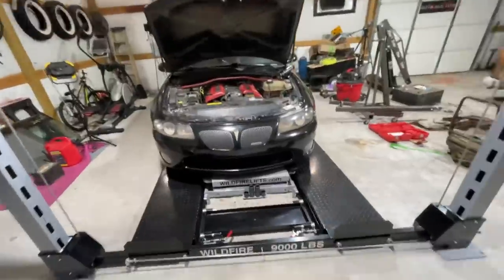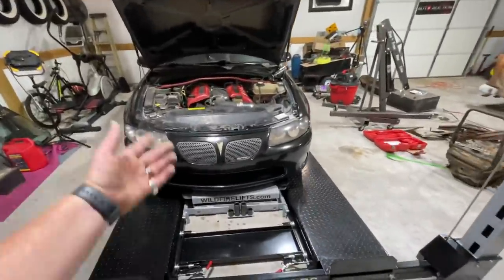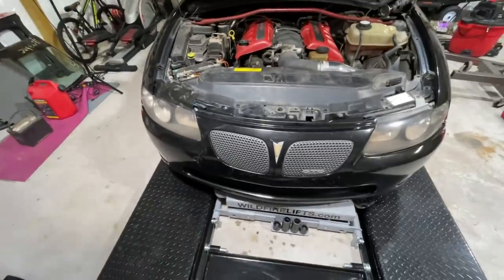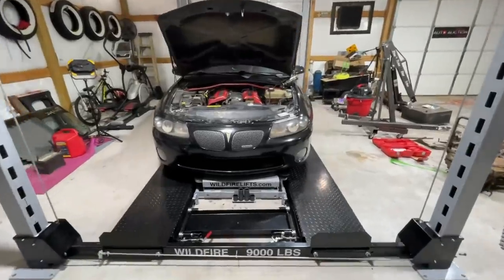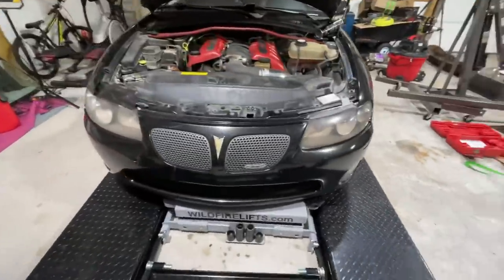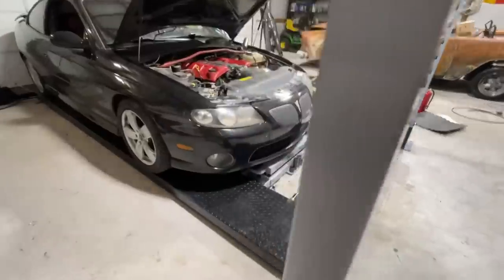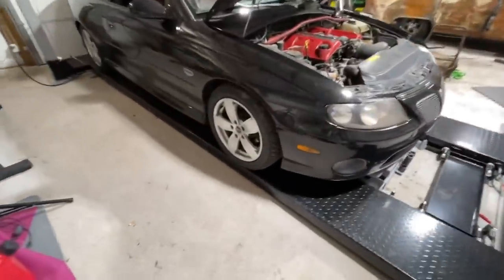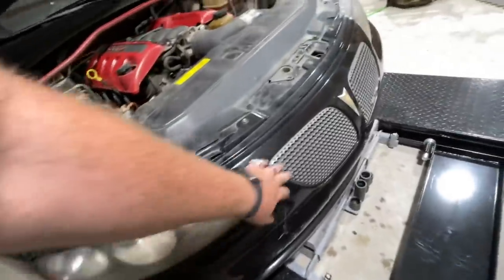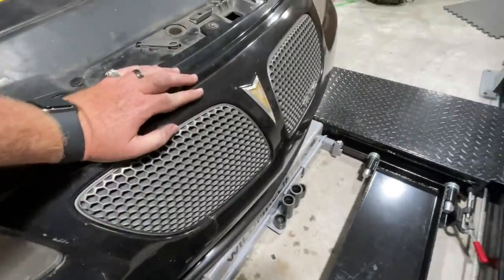Major shoutout to whoever it was that sent these — please comment below and let me know who it was, because I legit have no idea. With that said, let me know what you guys think about the new GTO grills in the comments. It's done — the car is complete!